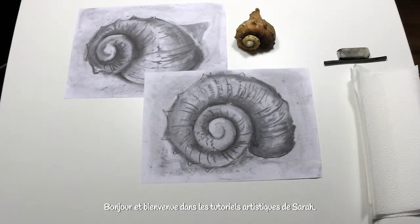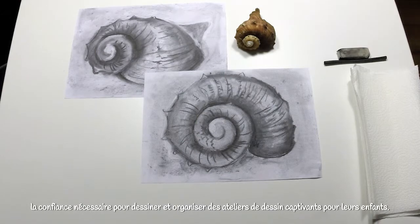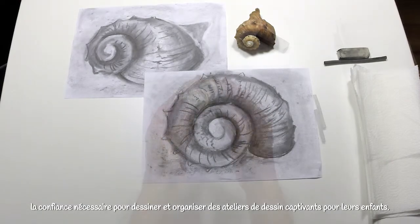Hello, welcome to Sarah's Art Tutorials. The purpose of my art tutorials is to give parents and teachers confidence to draw and deliver enjoyable art lessons to their children.